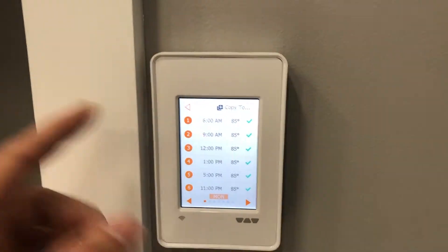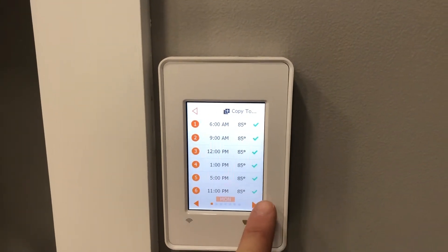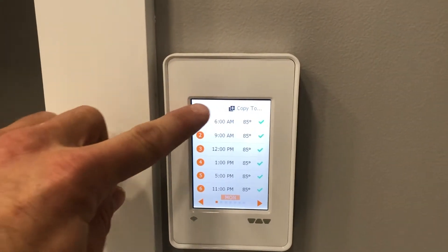Right now it's 85 degrees, but you can set it for individual days of the week — Monday through Sunday, all seven days.